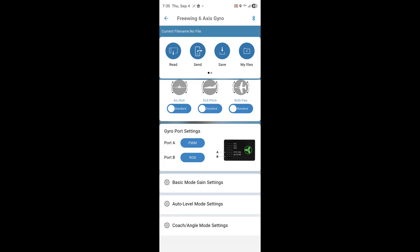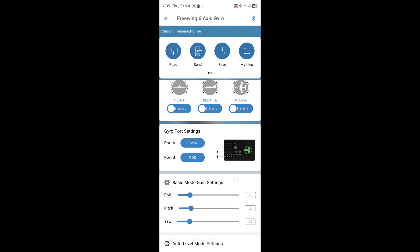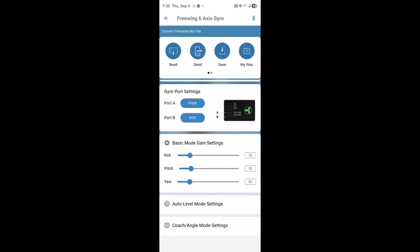There's an extra port at the bottom which could be Port B, but we don't need that — it's already working. Basic mode gain settings are interesting. A friend of mine doesn't feel like his gyro is sensitive enough, and this gives him a chance to change that. The gains are on a slider — I tried changing my knob on my Spektrum radio to move them but they don't respond that way. You'd have to manually slide them in the app, then connect and disconnect from the Blue Bridge until you get the gain where you want it. They default to 50.